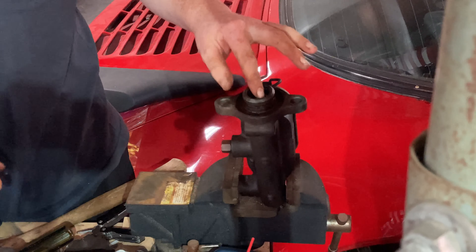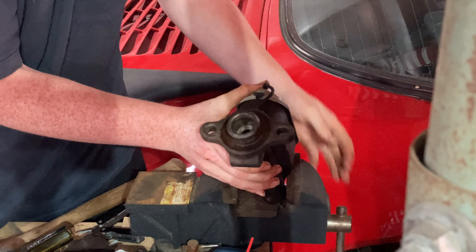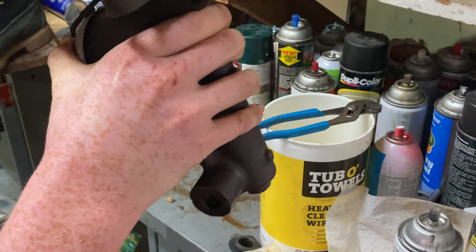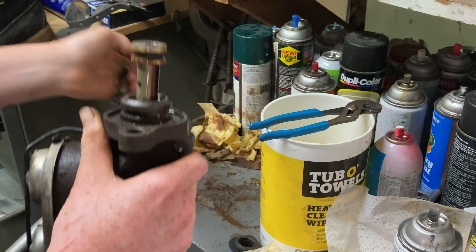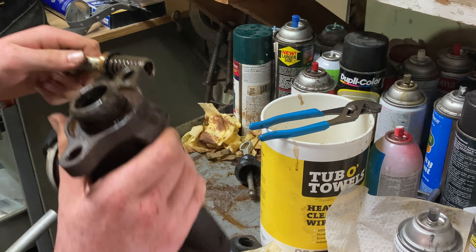Now I got it — it's sideways and you just rip it out. If this was still good that would have shot out, so you've got to be careful of that. Then you get your push rod, stick it in, pull at an angle and pull out, and there it goes.